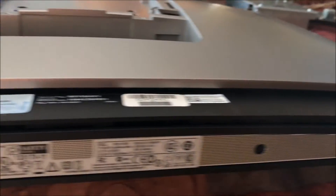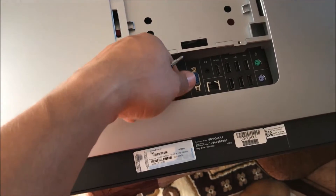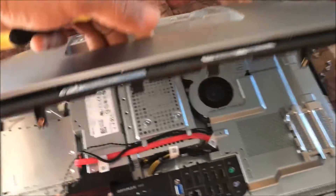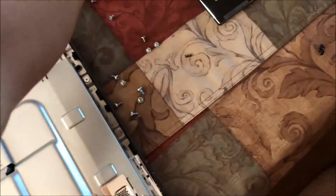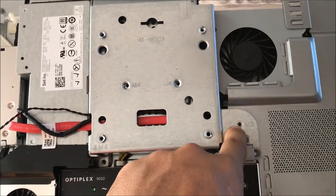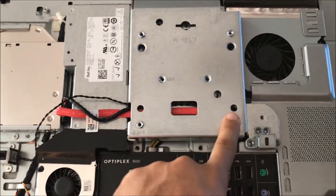After you take those off, there are four more screws down here. Once you take those off, grab it from right here and kind of yank it upwards. It opens up like this — have it leaning. The hard drives are right here.